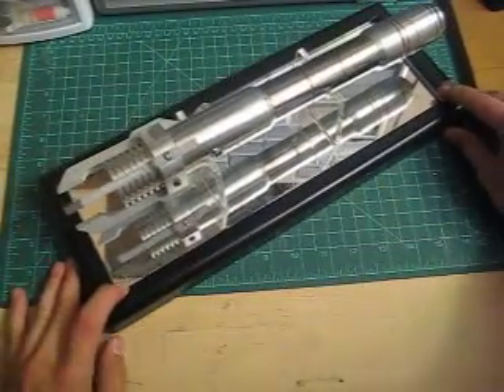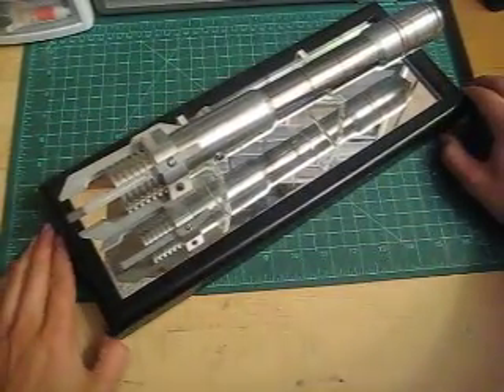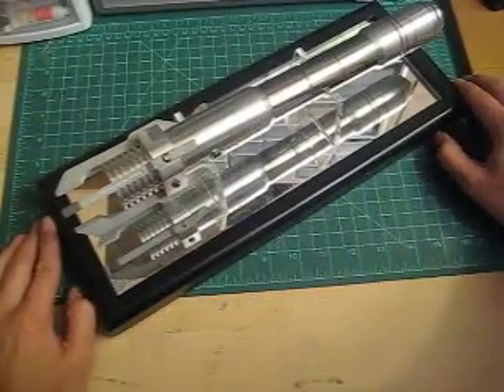Hi everyone, it's John again. I wanted to do another quick comparison video — if you haven't figured out by now, I like comparisons.